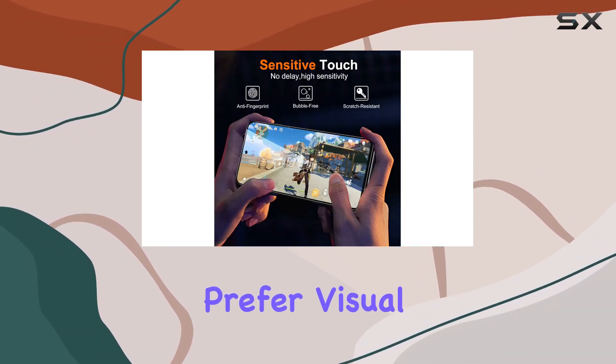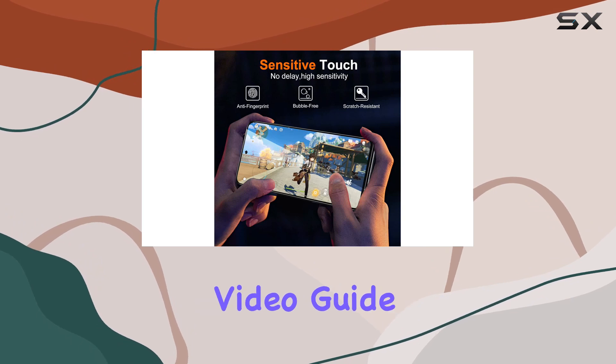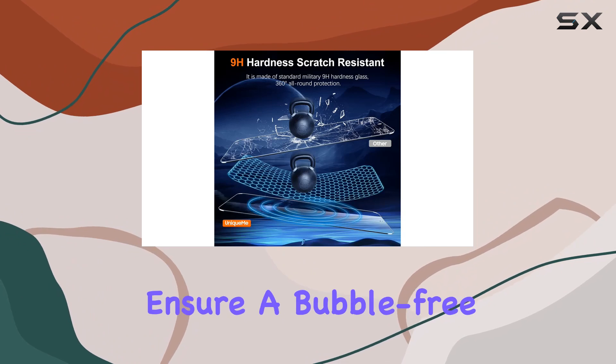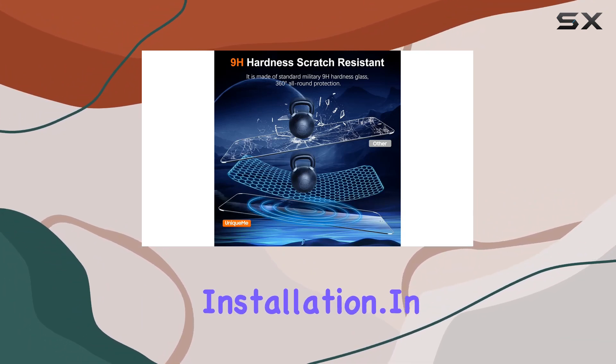For those who prefer visual guides, there's an installation video guide included in the package. Make sure to watch it before applying the protectors to ensure a bubble-free and seamless installation.